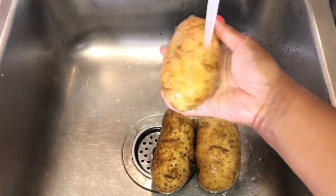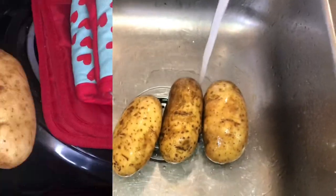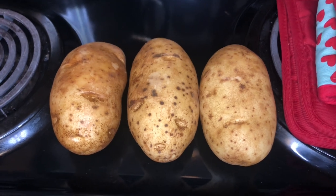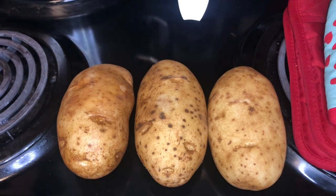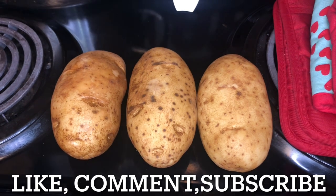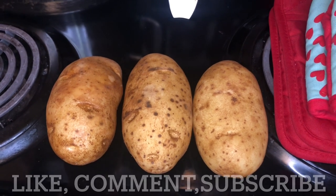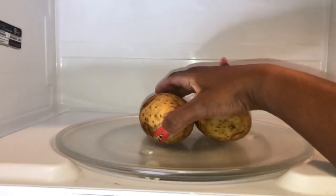I'm actually at my stove, something you guys haven't seen on my channel in a while because I typically do everything in the air fryer. But for these potatoes, because I like a soft tender inside and a crispy outside, I'm going to put them in the microwave for just three minutes to get a head start and ensure the inside is nice and tender.